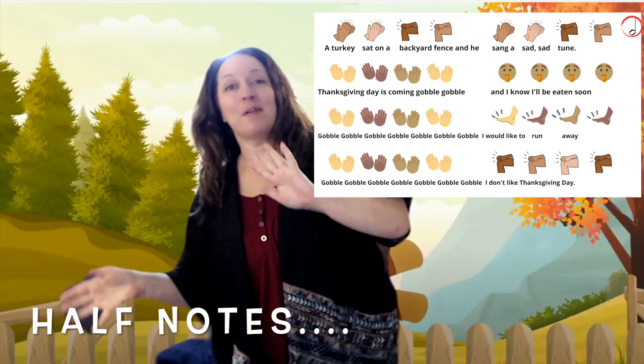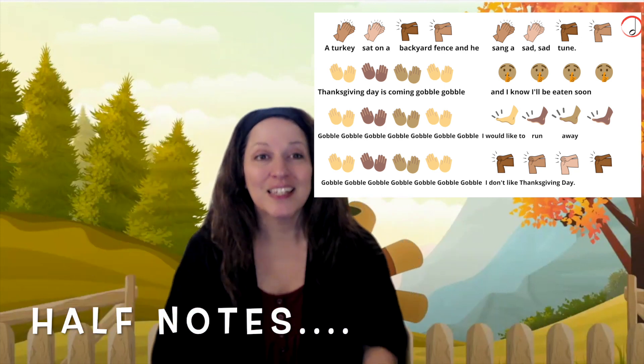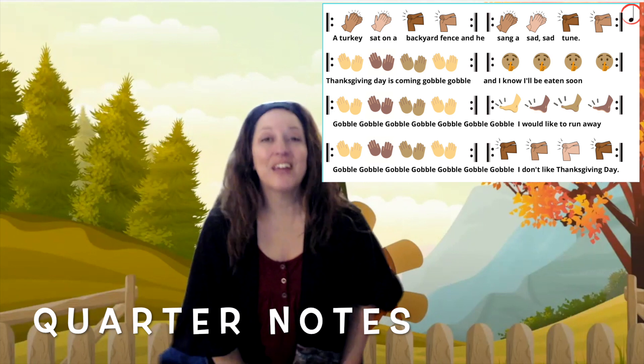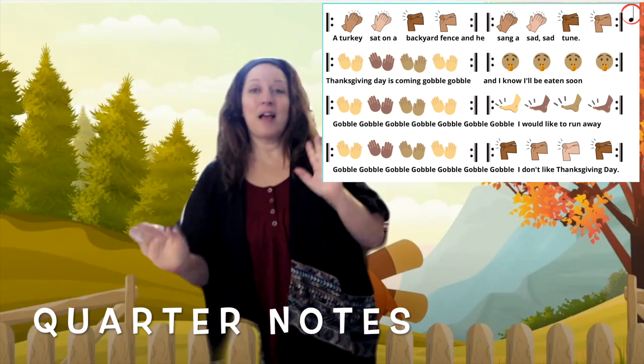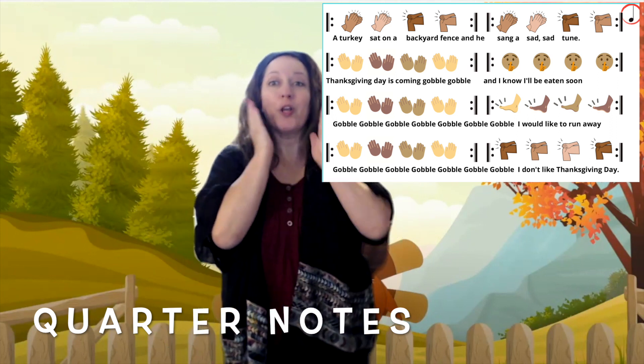Gobble, gobble, gobble, gobble, gobble, gobble, gobble, I don't like Thanksgiving Day. A turkey sat on a backyard fence, and he sang a sad, sad tune. Thanksgiving Day is coming, gobble, gobble, gobble, gobble, and I know I'll be eaten soon. You should do it like this.